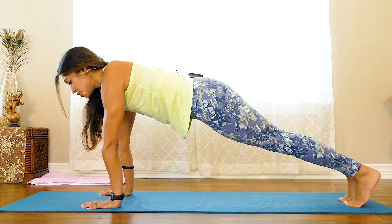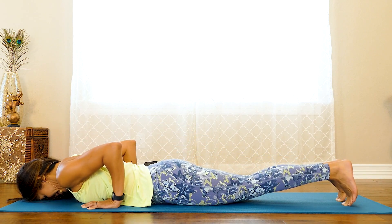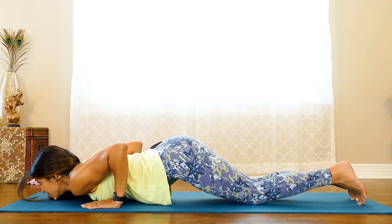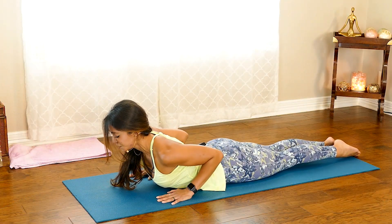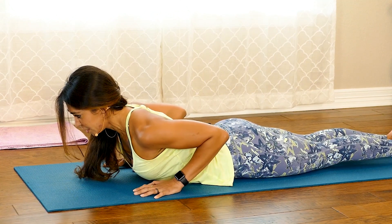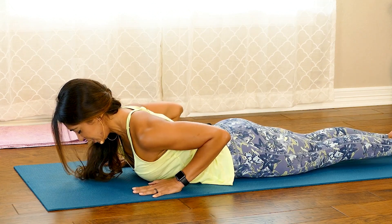Then we're going to slowly lower in Chaturanga Dandasana — rock forward and slowly, keeping elbows over wrists, lower all the way to the ground. For the variation with knees down: lower your chin and then slowly roll down, forehead to the ground. Inhale into Cobra, Bhujangasana — push your toenails firmly into the ground, continue pulling your arms in towards the body, and lengthen the back of the neck. You don't want to look up too much because that curves the spine; keep finding length by looking slightly down with chin tucked in. With the exhale, lower down.